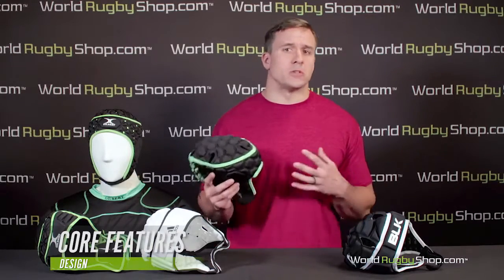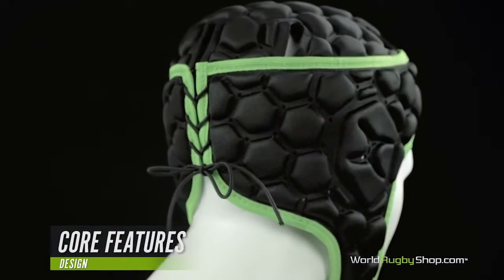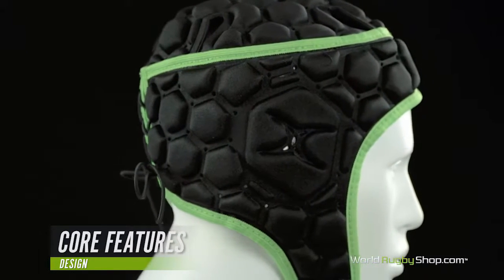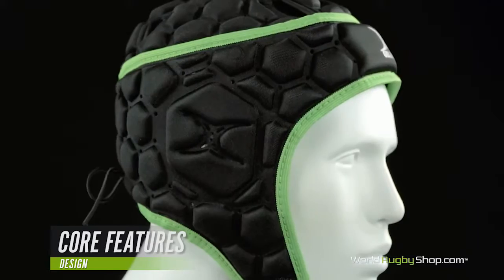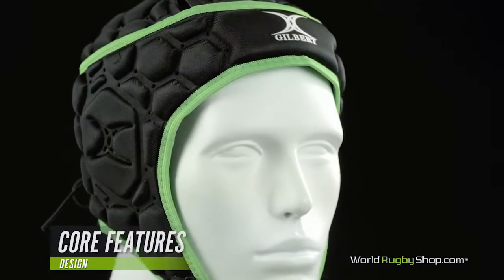Now that we understand the construction, it's important to understand what the scrum cap is and is not designed to accomplish. Scrum caps are meant to protect the head and ears from scrapes, cuts, abrasions, and cauliflower ear. When it comes to reducing these types of superficial injuries, scrum caps are excellent. It's for these reasons that scrum caps exist and why a player should wear one.